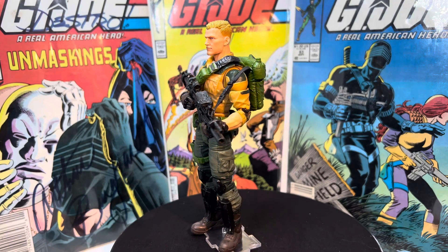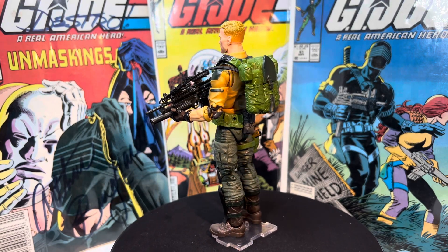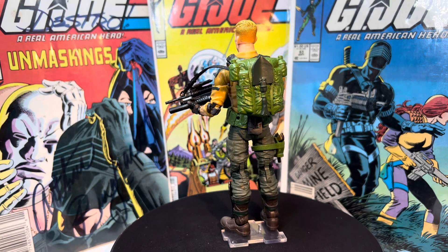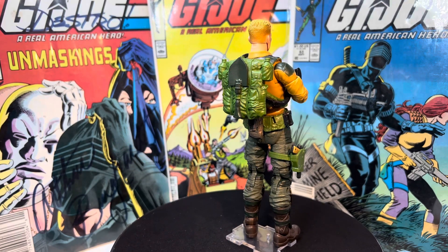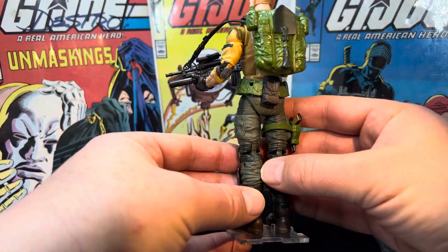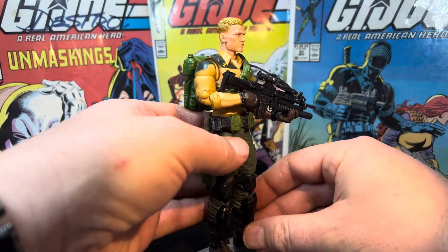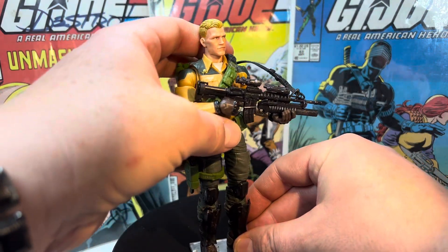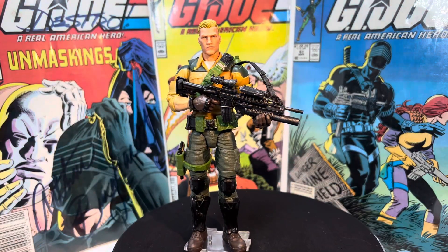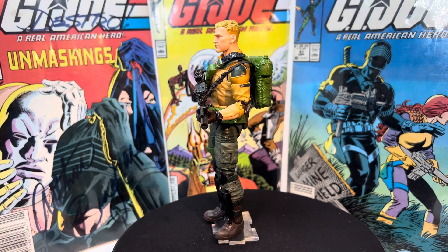So that's Duke — modern, more updated. Paint job isn't perfect, I'm not going to lie. This was one of the first Classifieds I painted. I do see mistakes, but — ooh, there's a boo-boo. Look at that. Can you see that? I think that might have happened from a firework. Don't tell Mrs. Junkie. She's like, why are you always setting fireworks off by your figures? You're going to burn them or break them. Yeah, she may have a point.